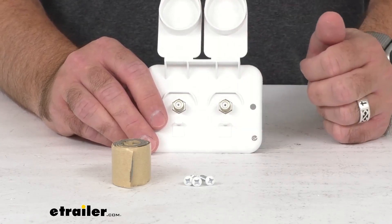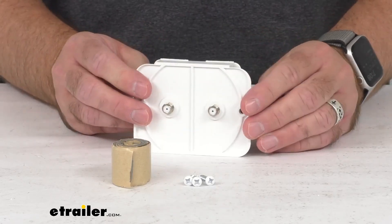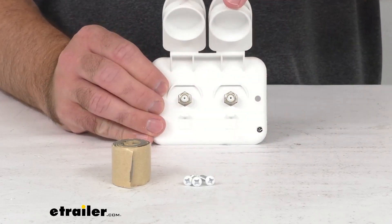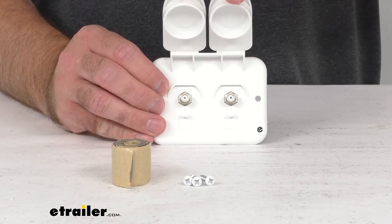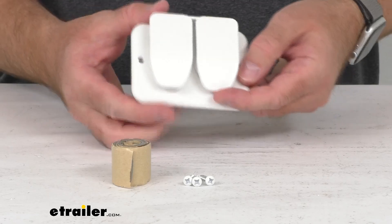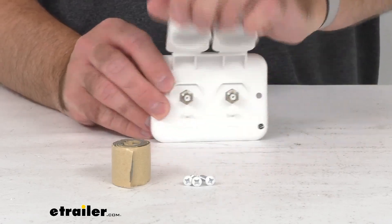The transfer rating per inlet is 1 gigahertz, and the attached covers are going to do a great job of sealing out water and dust while you're going down the road or when they're not in use. As you can hear, they click in place so they're not going to accidentally pop open when you're going down the road.